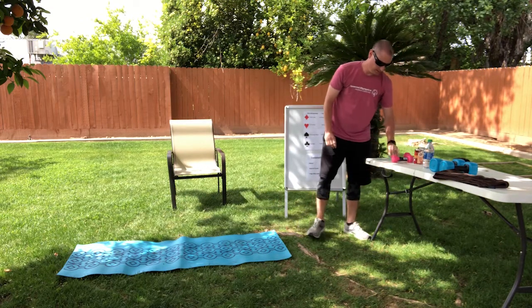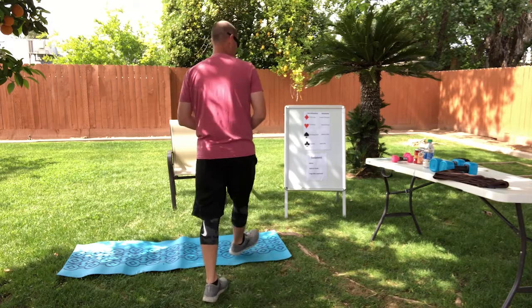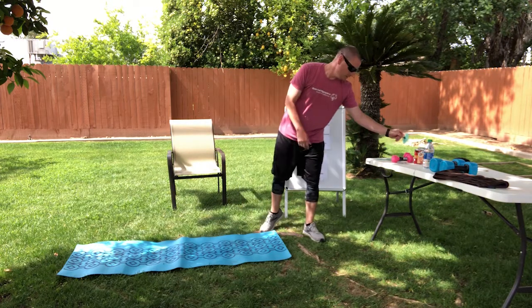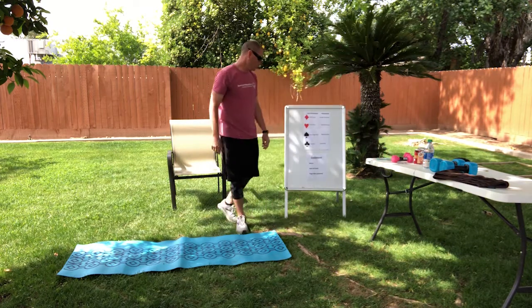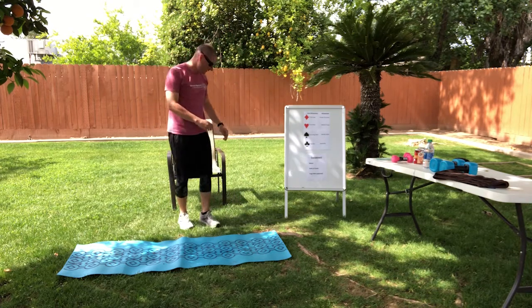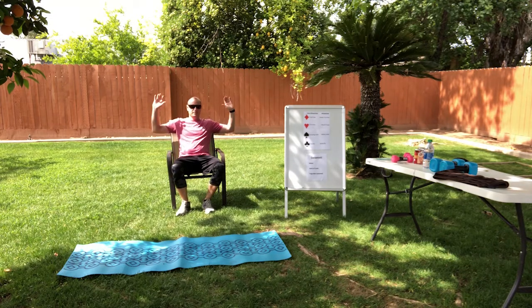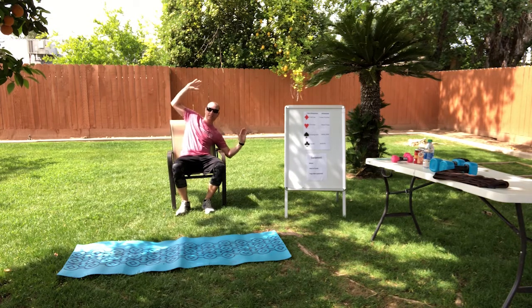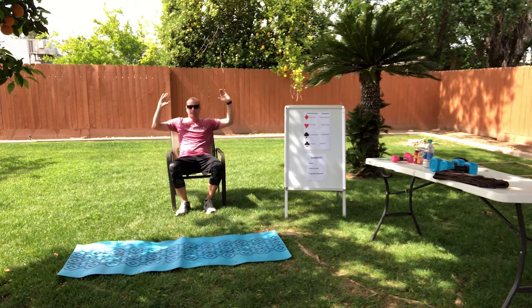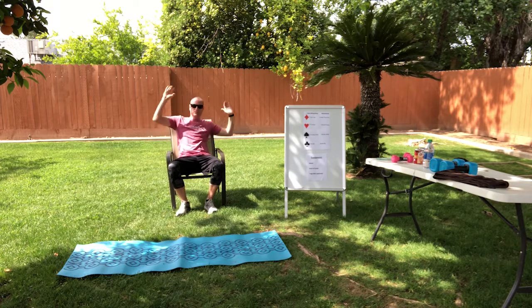Our next card is a two of spades — so we're going to do jumping jacks and wacky jacks. Here we go for jumping jacks: one, two. For our wheelchair athletes, wacky jacks — hands are up here and you go down to the side. Try to go as far as your hip. One, two.